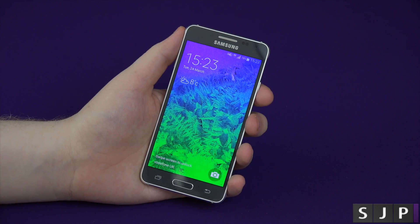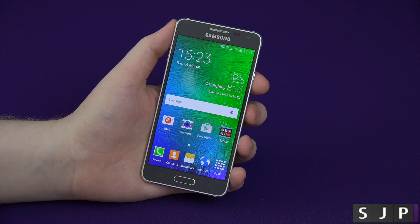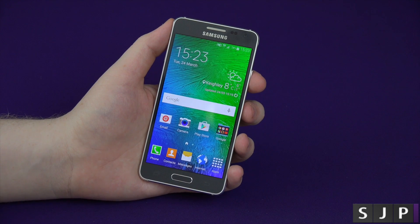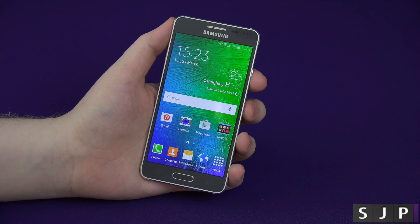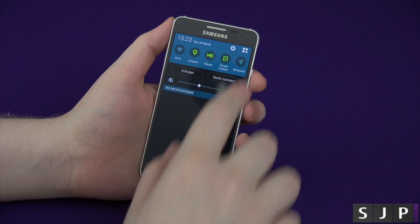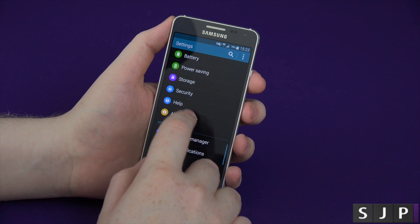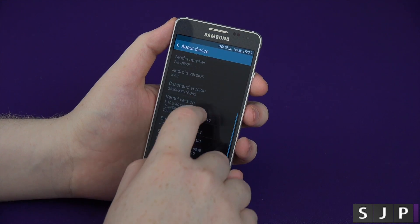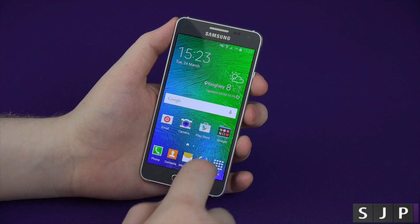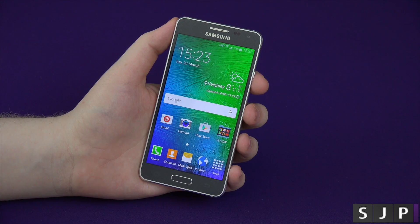I'm just going to give you a quick tour around the actual user interface. This is called TouchWiz, for those people that don't know. TouchWiz is Samsung's own take on Android — some people love it, some people hate it. I'm not a lover or a hater; I think it's okay. There could be some refinements and they are coming. This runs KitKat out of the box, so it does run Android 4.4.4. It will be getting an upgrade to Lollipop. I'm not a massive fan of the colours, but apart from that it is alright. In terms of performance, I think it's pretty snappy — I've had no real issues with any kind of lag at all.